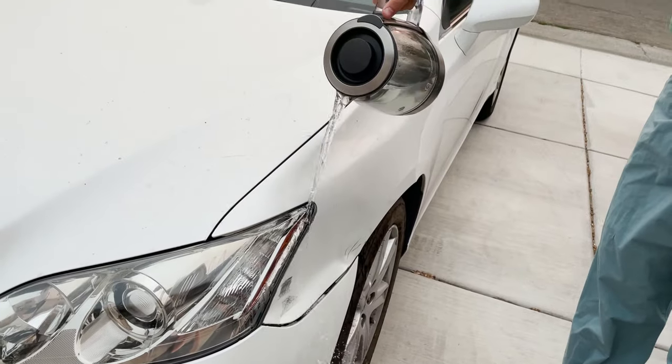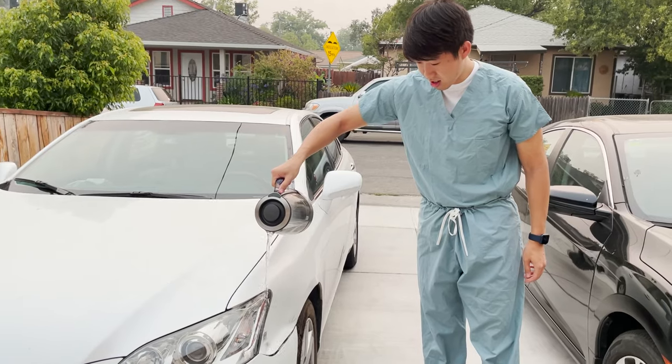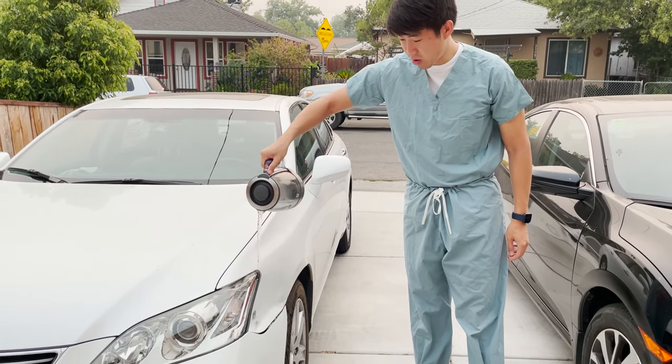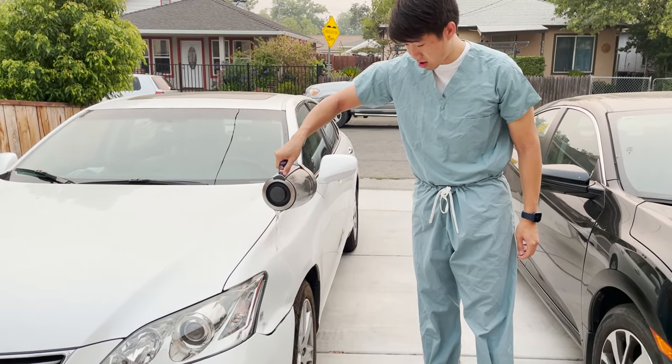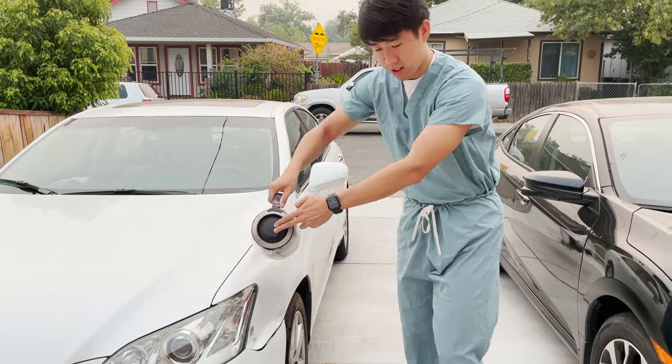This is hot water. Oh my god, you just pour it on like that? Yeah. We need to get a towel to like dry it, because it's like a suction without a towel. Let me go grab it.